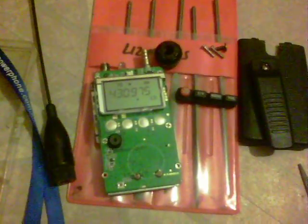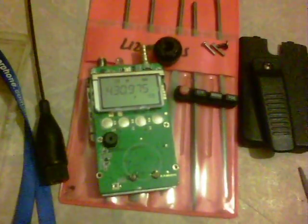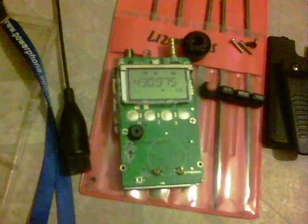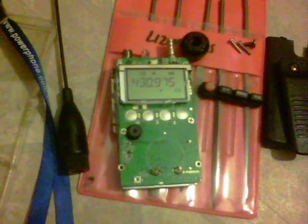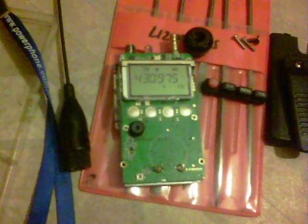Hello YouTube. Today we've got a Baofeng UV3R with a charging problem. When you go to plug the charger in, the pin isn't long enough and it's very hard to actually charge the unit.